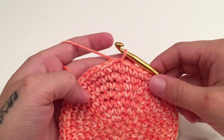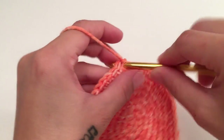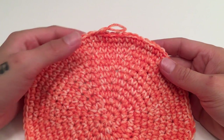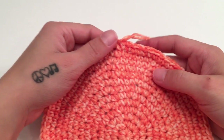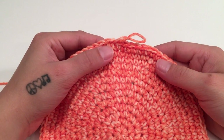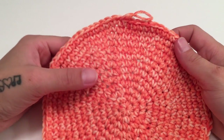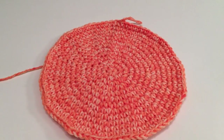Continue repeating this pattern of increasing until you finish round 13. At the end of round 13 you should end with one single crochet in the last 11 stitches, slip stitch into the beginning single crochet, and you should have 91 stitches all the way around.